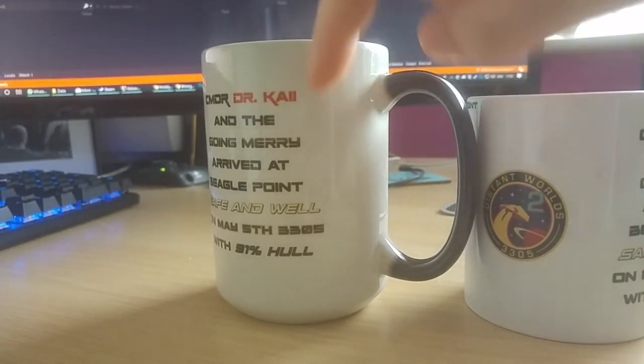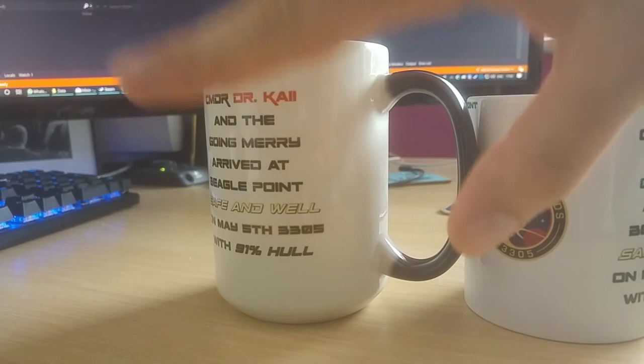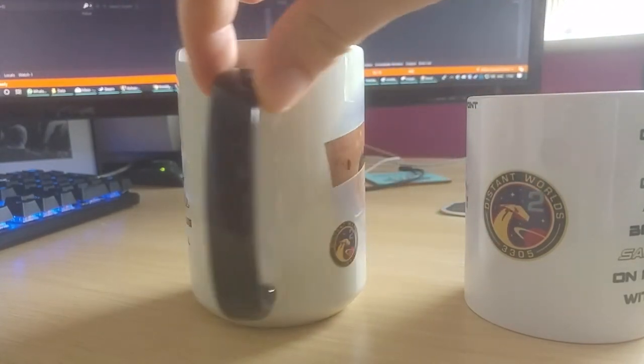This is actually enameled — well, not enameled, what's the word? Glazed. So it all happens inside. I think it's actually quite a sturdy one, although it does say hand wash only.